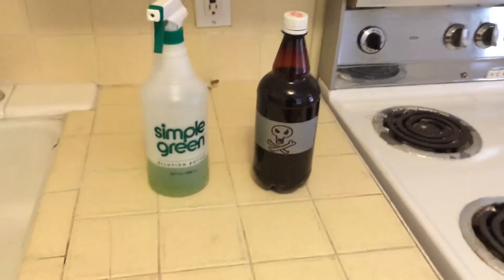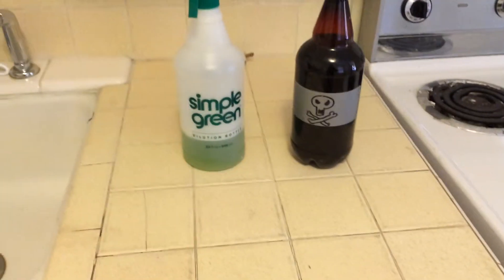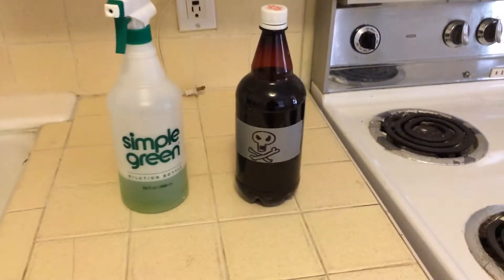I'm going to do a little test and see if I can tell the difference. I'm going to taste both of these — Simple Green and this brew — and see what they taste like.